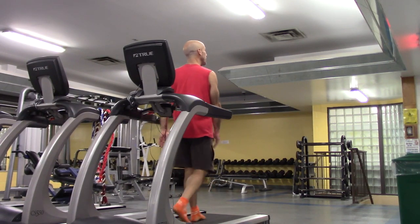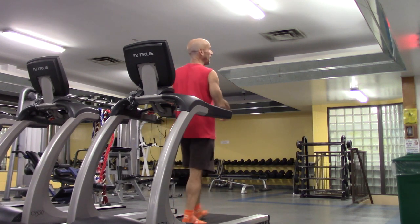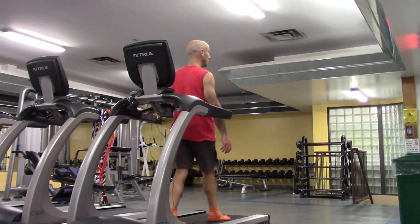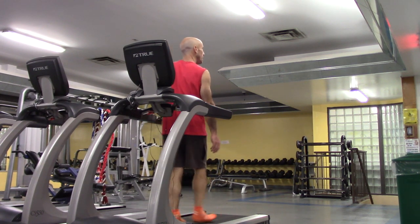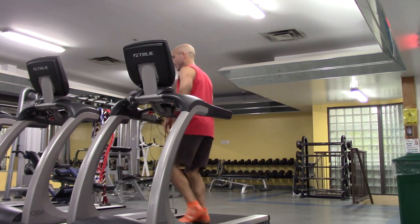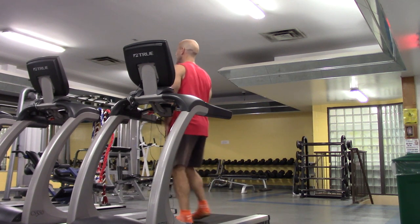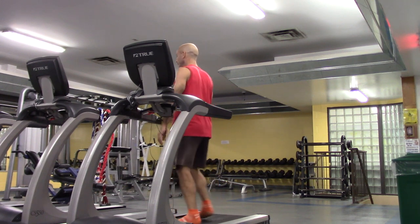This is a guideline — it helps me also guide how, what, and when I'm going to teach you. Now let's start with the left leg leading for the crossover. We'll do 30 seconds starting with the left leg leading, and then 30 seconds with the right leg leading.